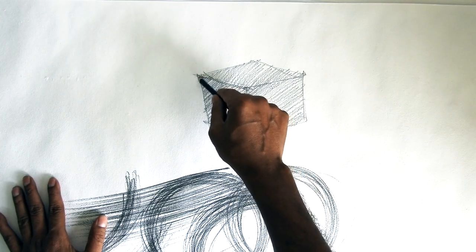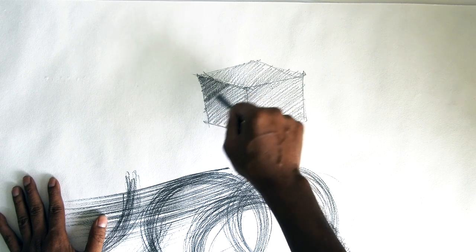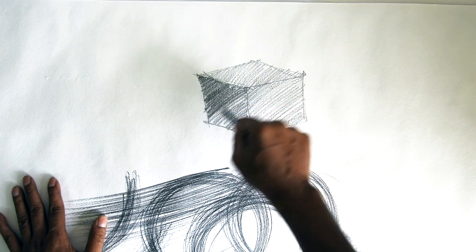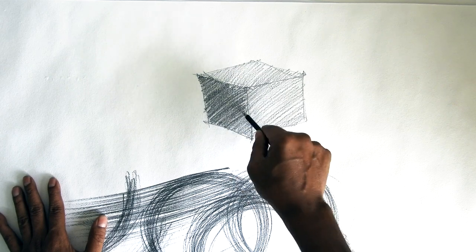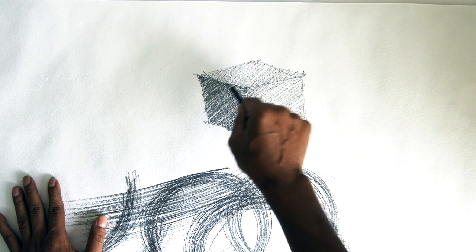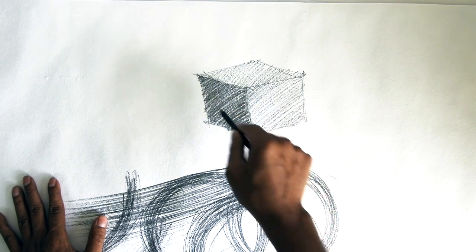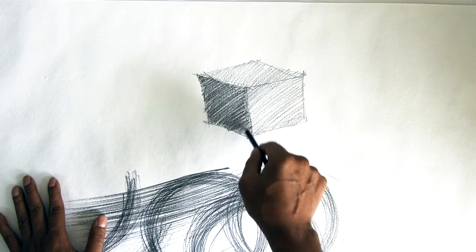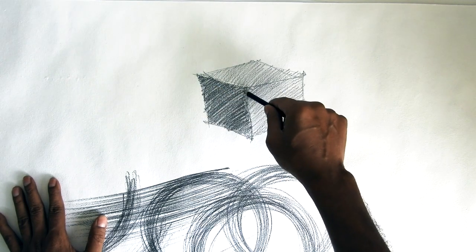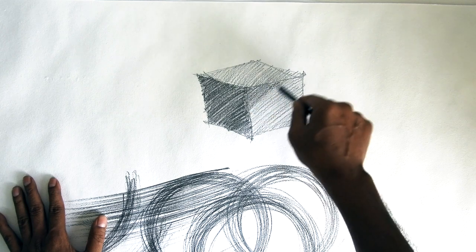The depth on the left side of this box will be a little darker, so it gives you a dimension. Now you understand how dimension works — if you want to make a two or three-dimensional object. From here you will understand what color and how you will approach your watercolor or any form of art.